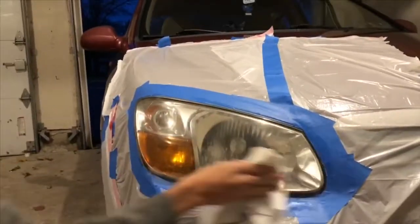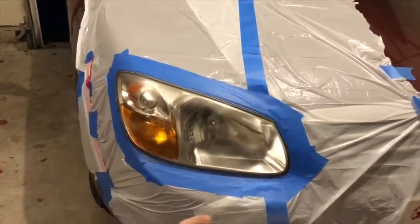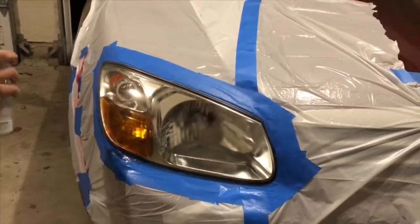I then went back and polished the headlight one last time with rubbing alcohol right before the clear coat. I finally applied the clear coat, which acts as a barrier making sure the headlight doesn't get yellow or hazy again. I do two layers 10 minutes apart from each other in even light strokes.